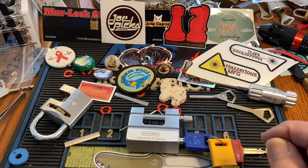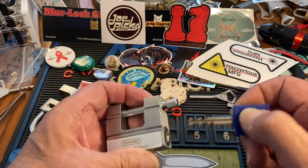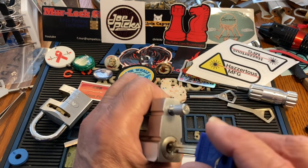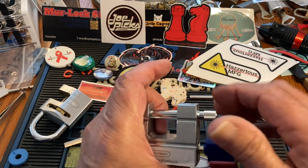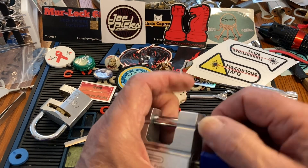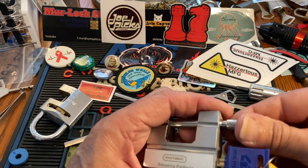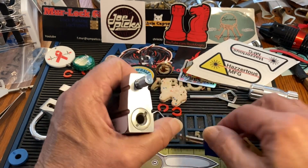Hi there, Chris here. Sometimes you have a disc detainer lock and you go, oh, it's guttable. You turn it and it opens. Alright, let's lock it up — okay, it is locked.